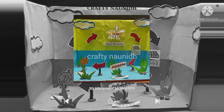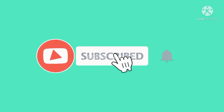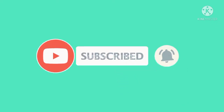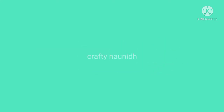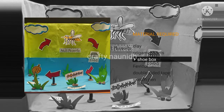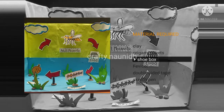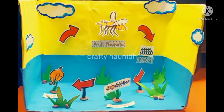Hello friends, welcome back to our channel Crafting On It. If you have not subscribed to our channel, please subscribe and switch on the notification bell button for more new ideas about school projects. Today in this video we are going to make a 3D model of a mosquito life cycle. For this we require a shoe box, acrylic paint, and origami sheets.